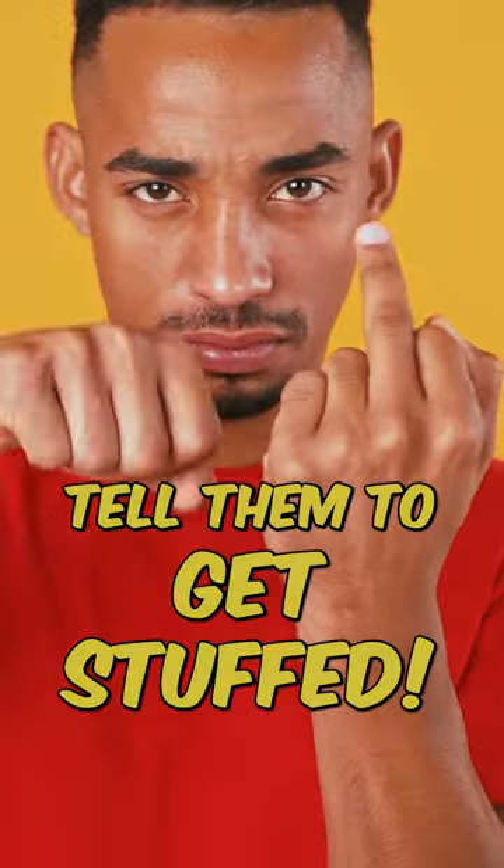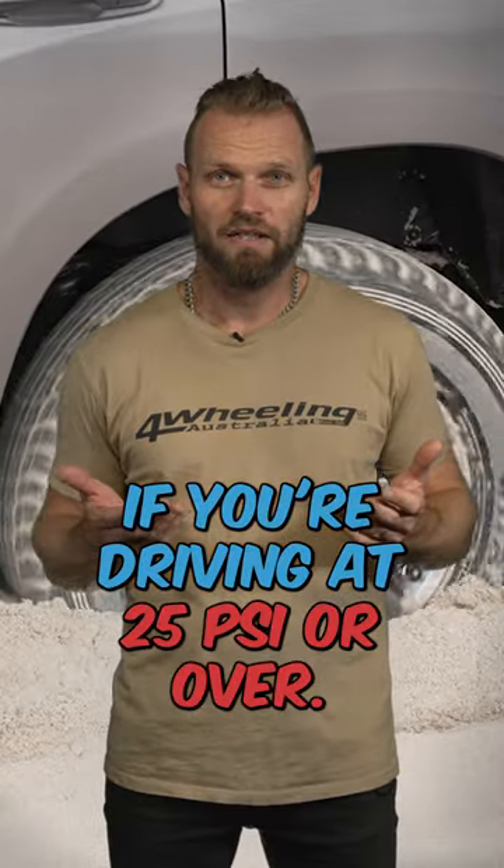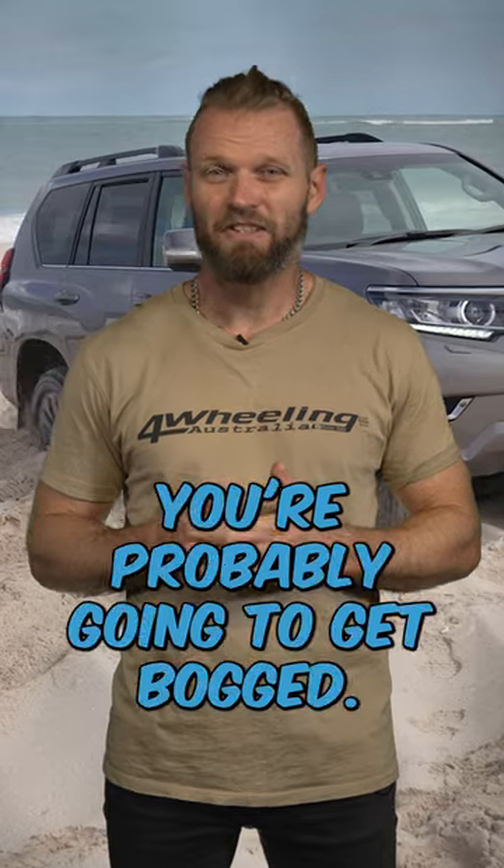If anyone tells you otherwise, tell them to get stuffed. If you're driving at 25 psi or over, chances are you're probably going to get bogged.